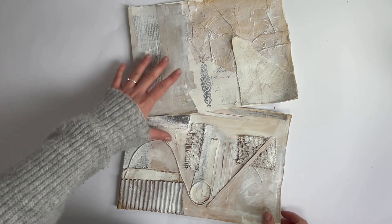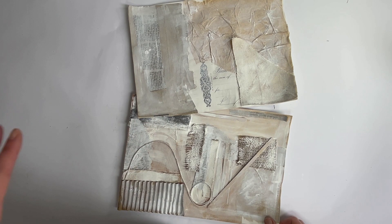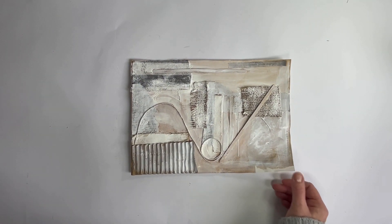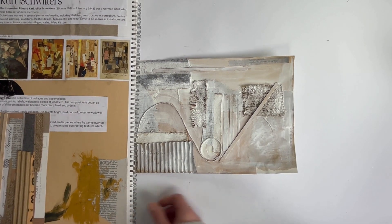My surface collages are both dry. And now to decide what I'm going to paint over the top of them. So I'm going to start with my more textural collage and I'm going to be looking at my Kurt Schwitters research for ideas.